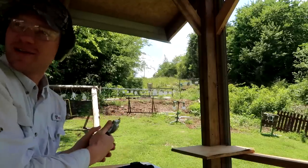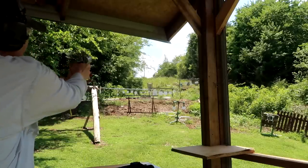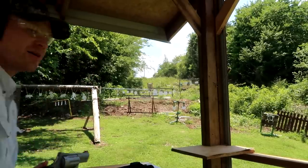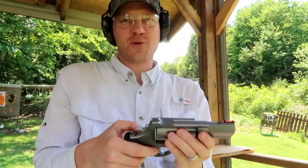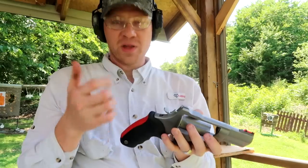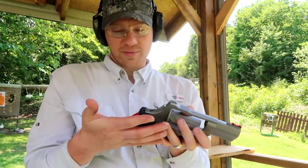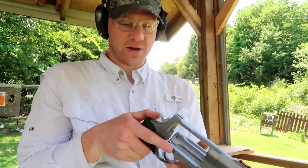See what we can do here. Yep, you can definitely feel that — the 454 Casull's got a little bit more boogie on it. And tell you the truth, that 454 Casull did put a little bit of sting in my hand but it didn't hurt like 'ow' — it's just like, yeah, I felt that. Kind of a sting.